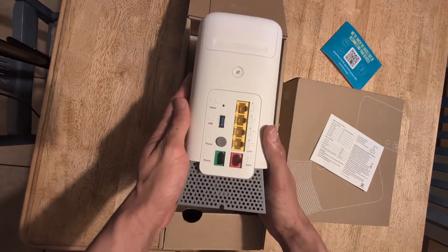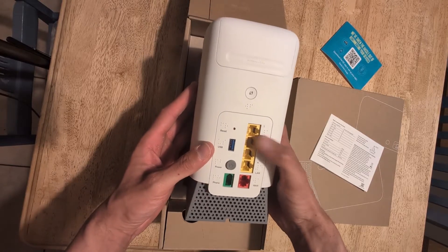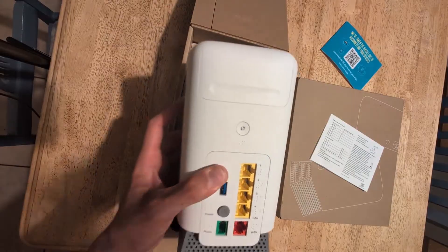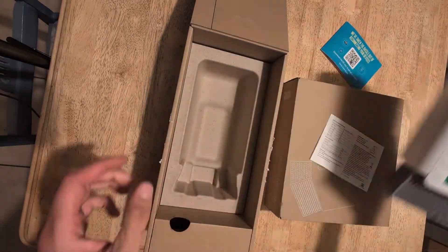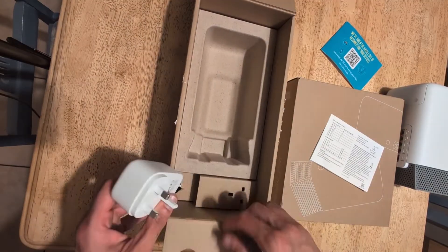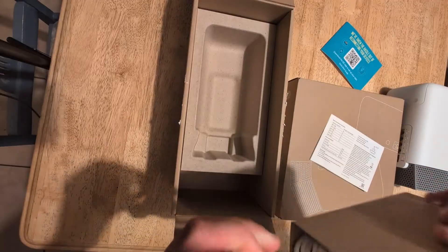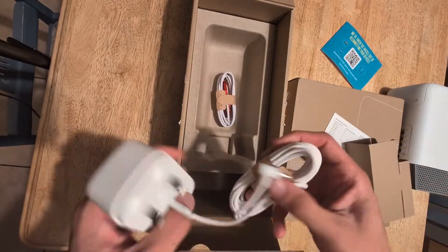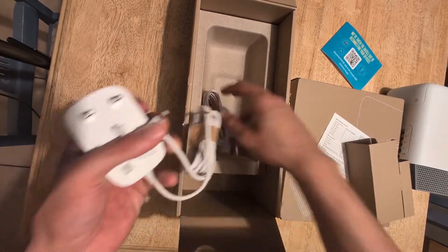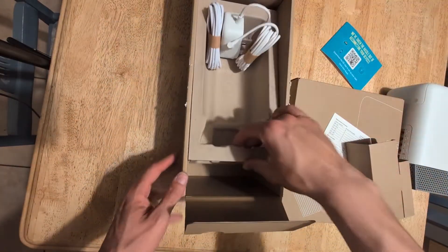If we lift the device out, you have four ethernet ports at the back, you have the phone port for disco voice, and you also have the one cable obviously for the fiber and a USB port. You also have the WPS button on the back of the hub, and here we have the power supply. It comes with an ethernet cable to connect to the one port, and that's everything for that box.